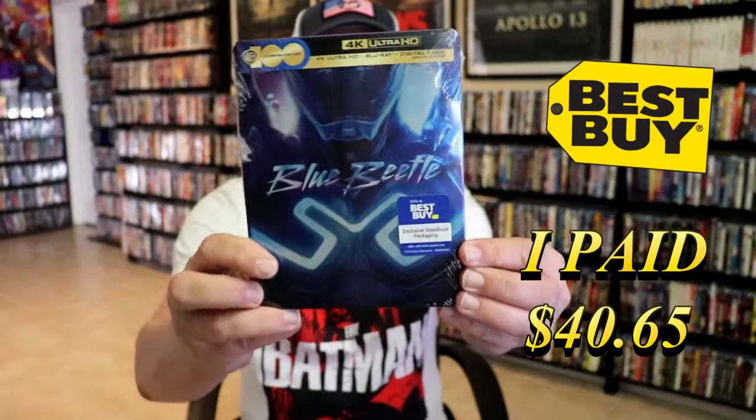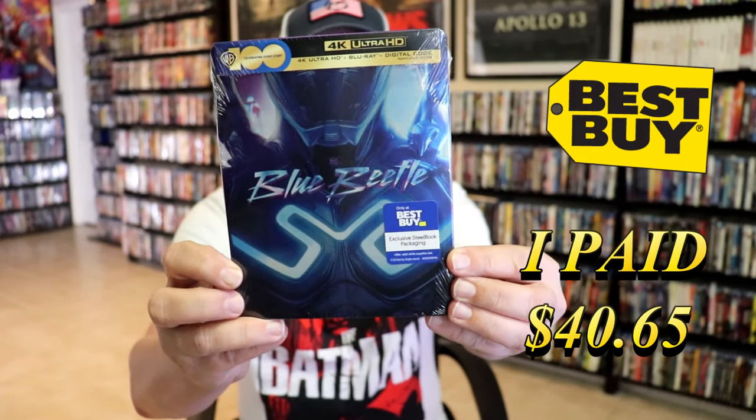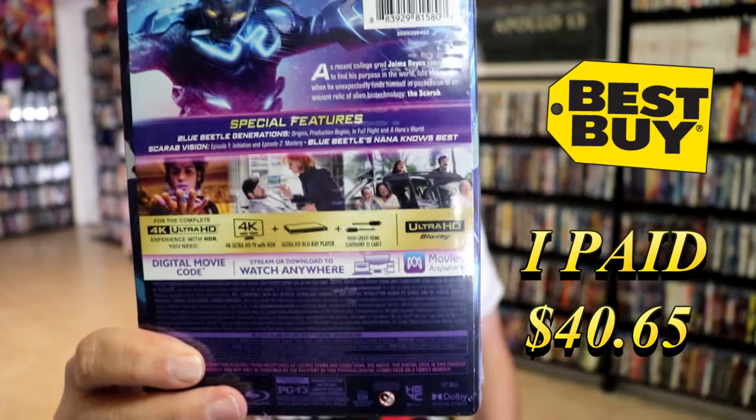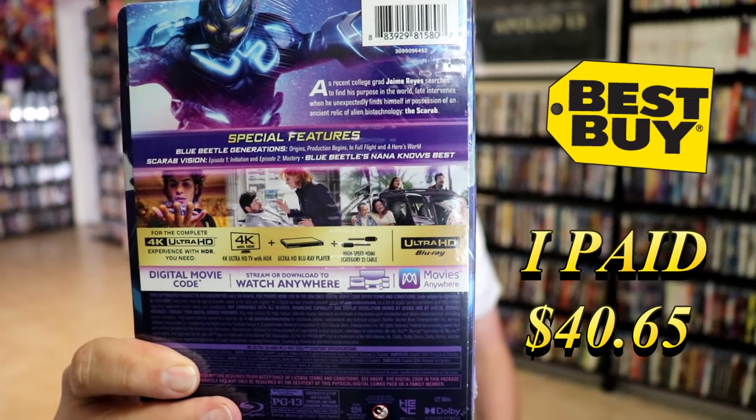And then we also got the Best Buy Exclusive 4K Steelbook. Here's the front and here's the back. If you'd like to read up on it and check out these special features, you can go ahead and pause and do so.